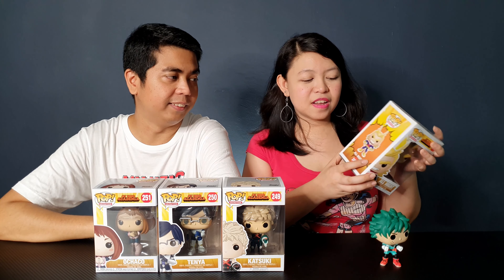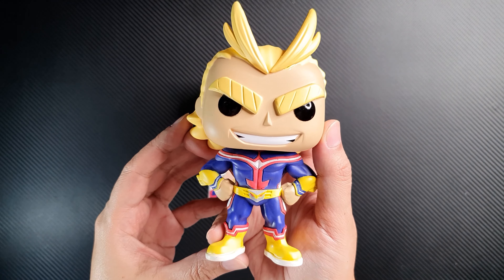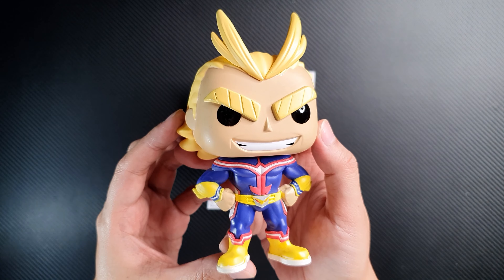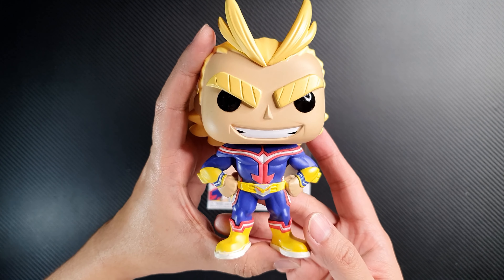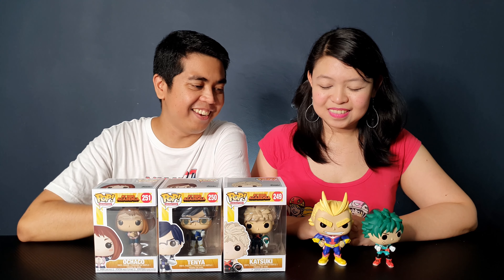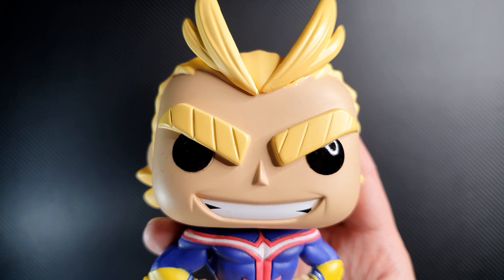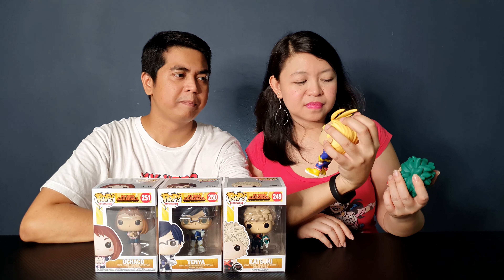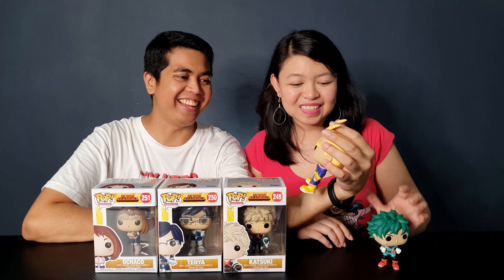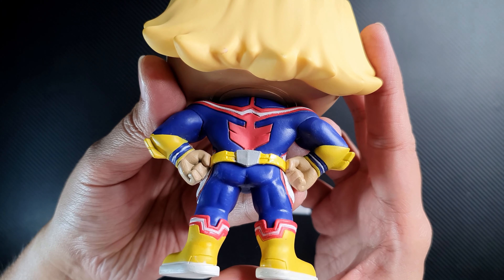The next is All Might, another one of the main characters in My Hero Academia. This is All Might in his full superhero form, in his trademark superhero blue, red, white and yellow colors. He's pretty big compared to Deku — that's what he really looks like in the cartoons, he's much bigger than most of the students. It's a very detailed Pop and his eyes are actually shiny, which is quite nice. His belt is also in metallic silver, and his back is also very detailed. This Pop is really fantastic — one of the best Pops from this line.